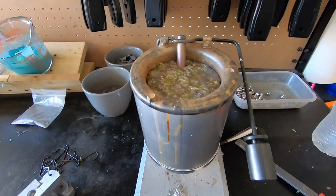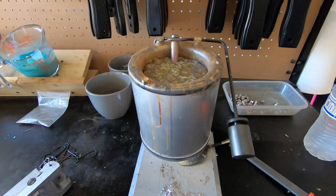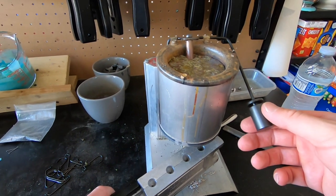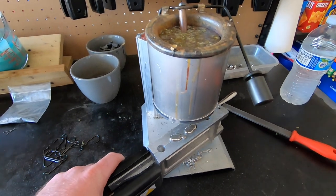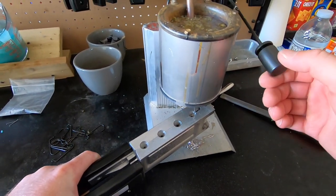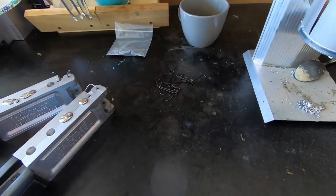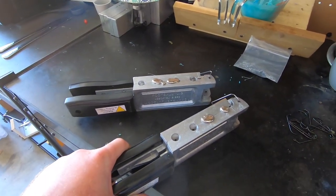Our lead is already nice and hot. All we do is put our mold underneath the pot and pour the lead in. We pour it into the stand-up mold and then the standard football jig mold. Let those cool down and we should have four nice-looking jigs inside those molds.